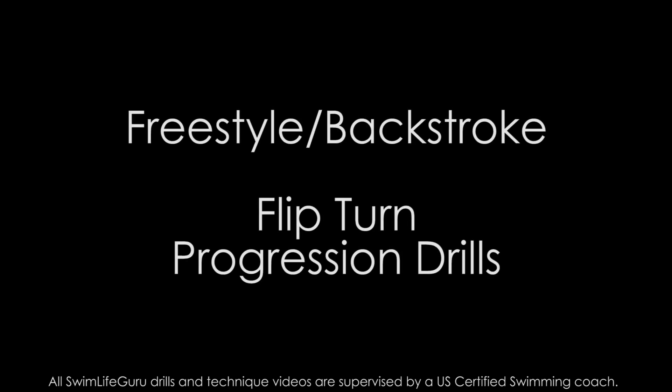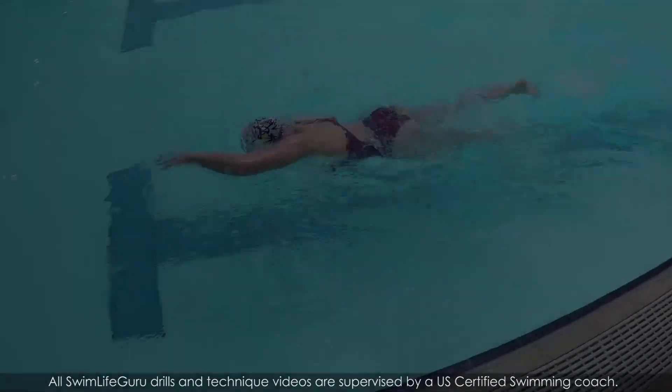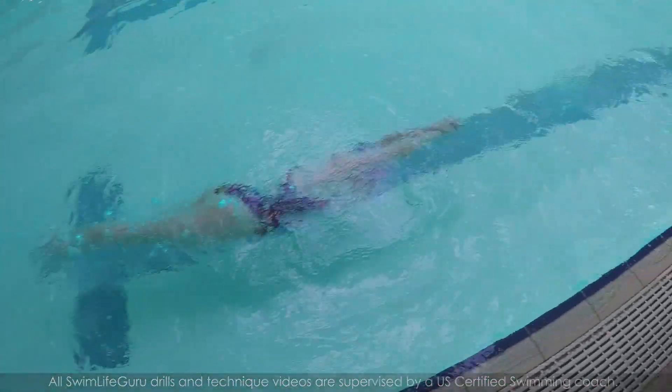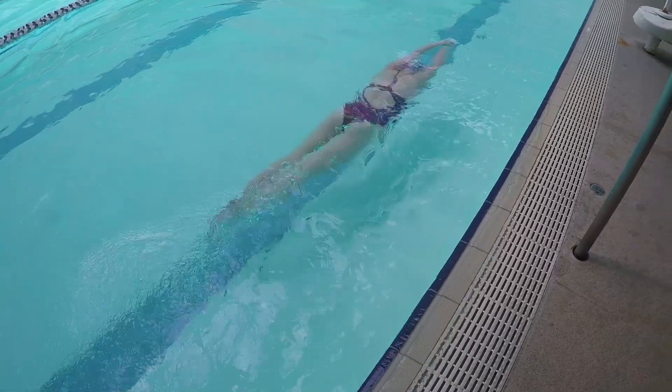Hey guys! For today's video I have 5 steps to help you learn how to do a freestyle and backstroke flip turn. The best place to practice these steps is in very shallow water, about waist height.